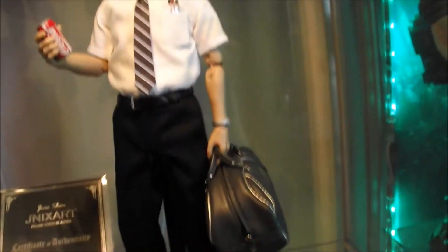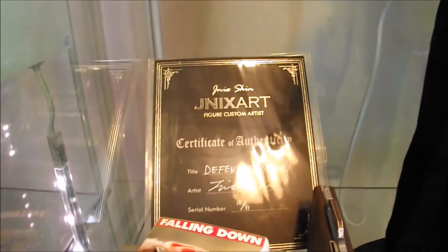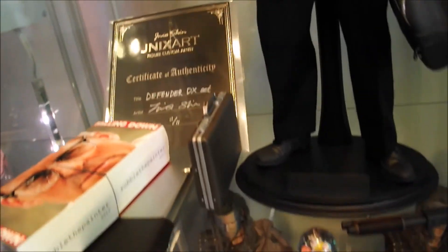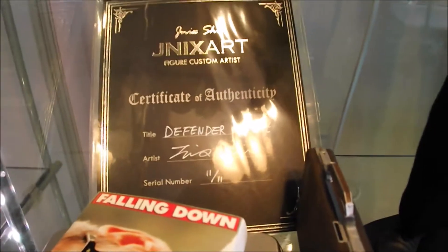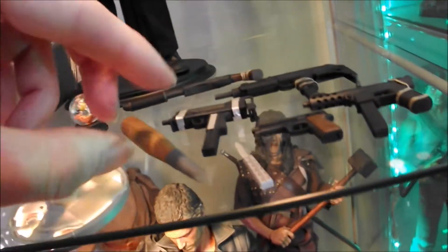Ok guys, I'm just going to show you one of my latest little figures. It's a custom figure by Jinx Art, a Korean artist. The first figure that I got from him, a DX set, an 11 of 11 — that's how limited this was. And it's of obviously Michael Douglas in the 1992 film Falling Down.